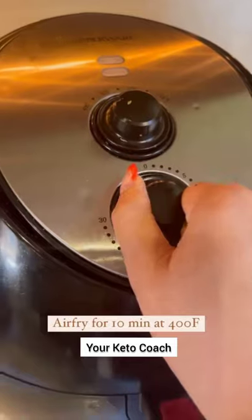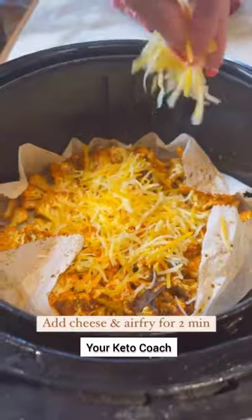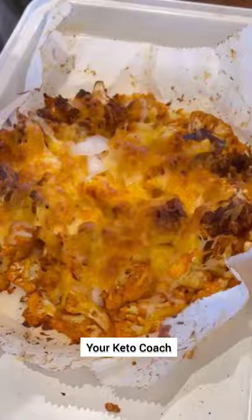Spray a little avocado oil and air fry for 10 minutes at 400 degrees. Then sprinkle a little cheese and air fry for two more minutes, and now we add our toppings.